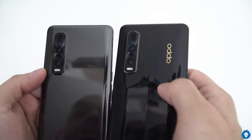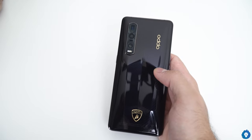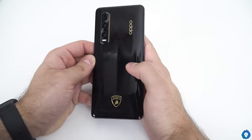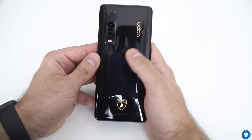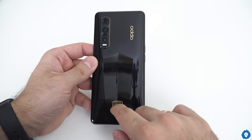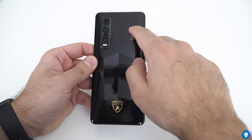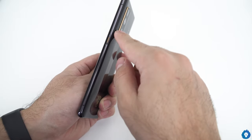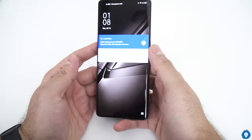This is a different color — apart from being black, it has a little bluish tinge. It doesn't show well in the video, but in real life it has a cool color. Of course, the Lamborghini logo is here. It doesn't have an engraving feeling because it has a glass finish. The Oppo branding has been finished in gold. There is a gold accent on the power button area as well.